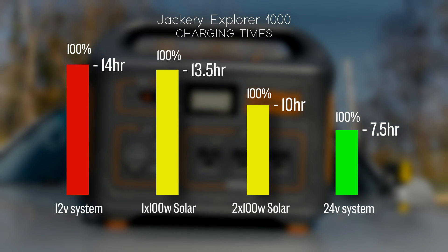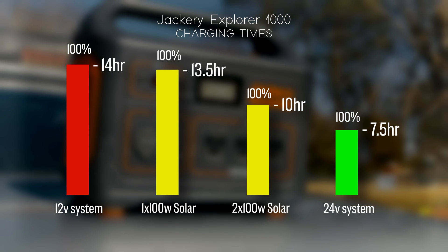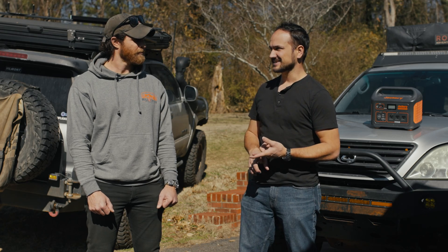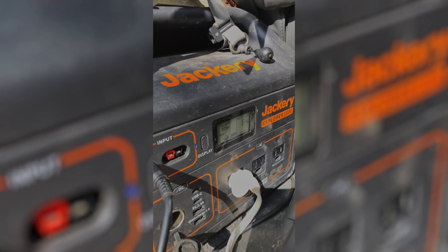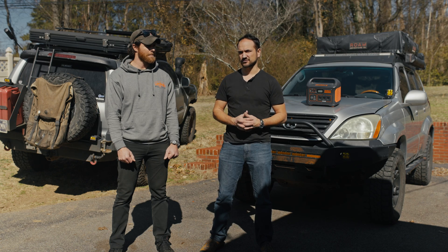We weren't on the road for 14 hours a day. We had the solar panels but they weren't an option for us because, one, they also take 10 to 13 hours to charge even with two panels. We just didn't have that much time at camp, or there wasn't sun, so just keeping them charged was a constant issue for us.